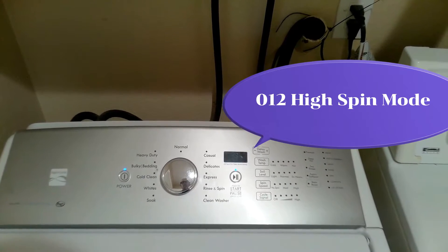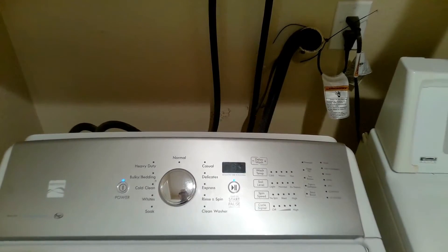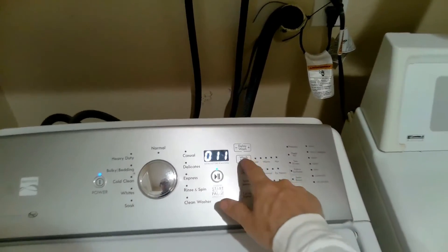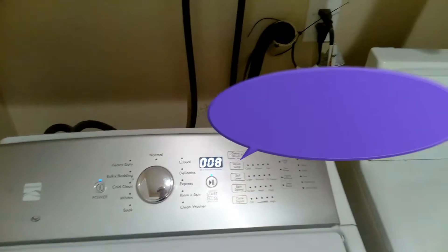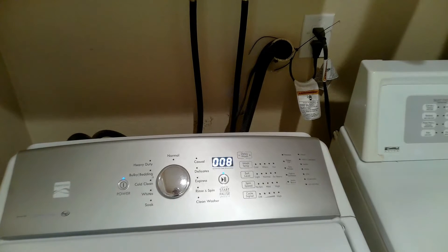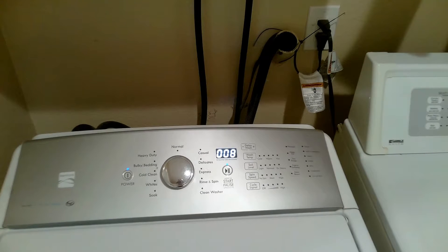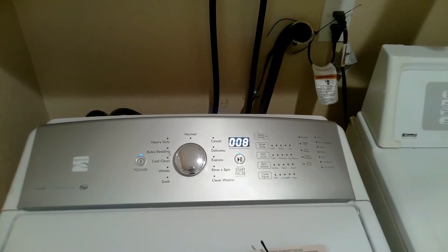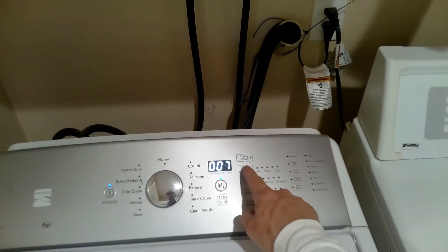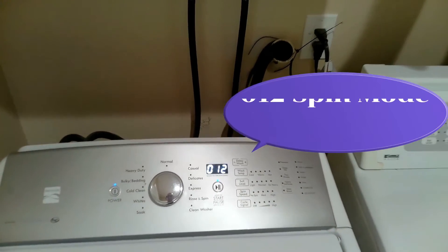O-1-2 high spin mode. You must drain water before activating spin mode. O-1-0-8 drain pump. O-1-2 spin mode.